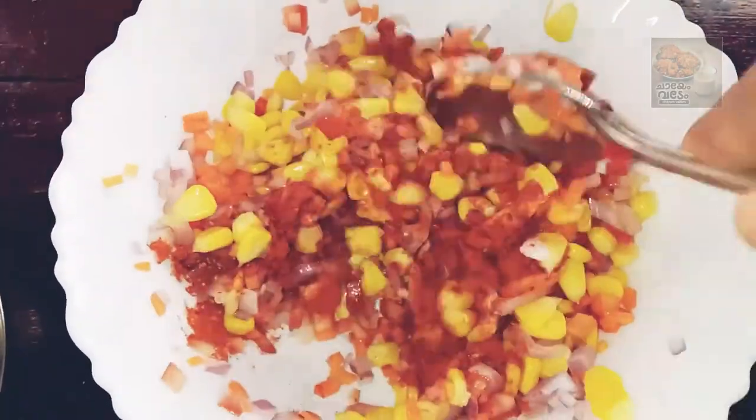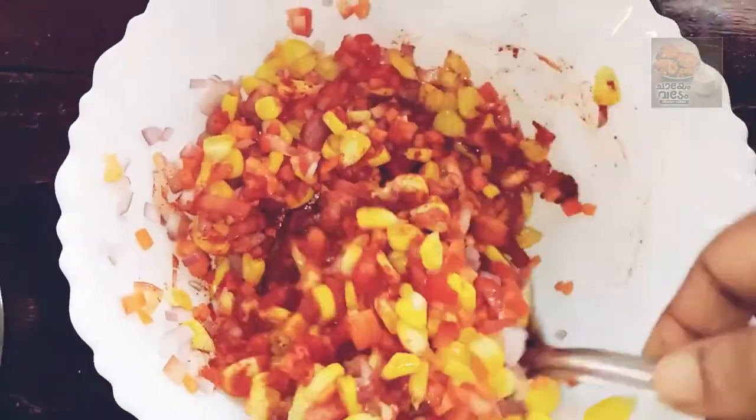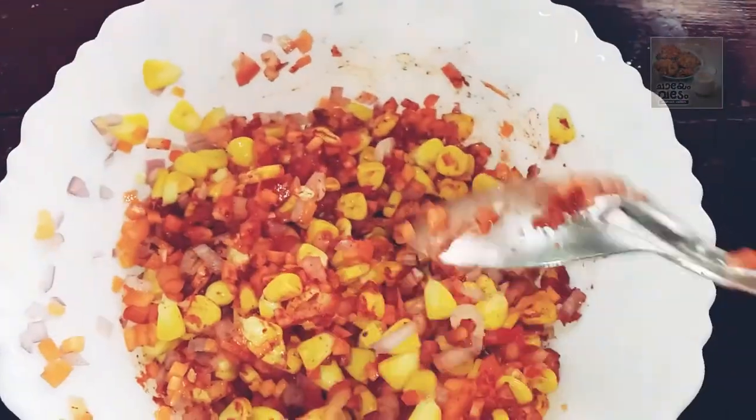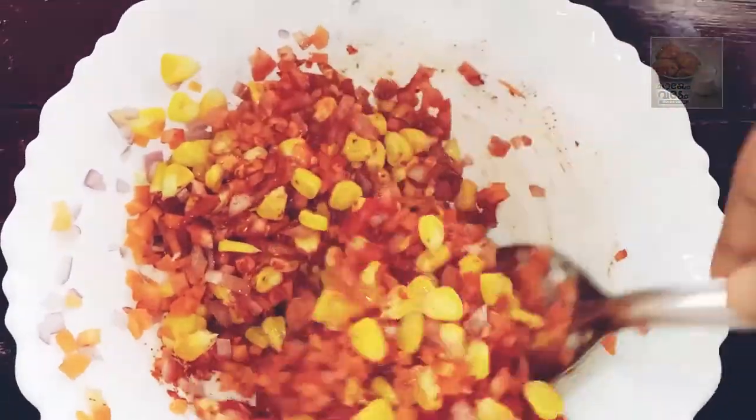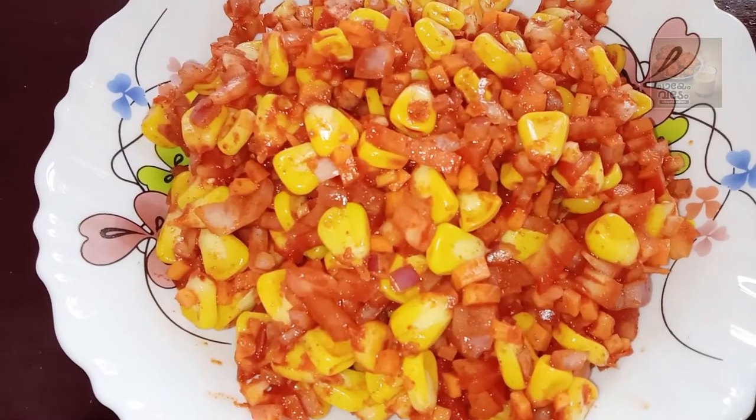Let's mix the vegetables. This is the corn masala. It's ready. It's spicy and it's very spicy.